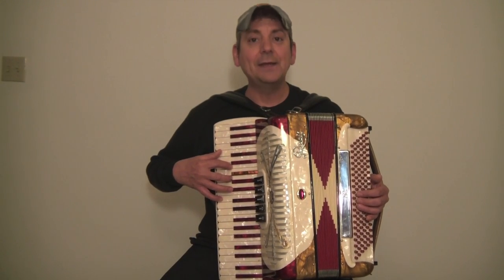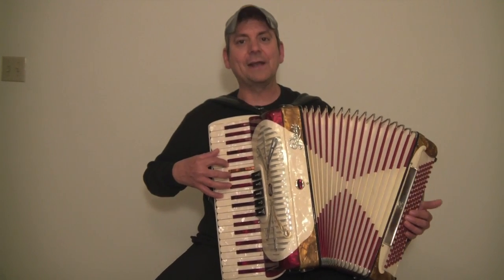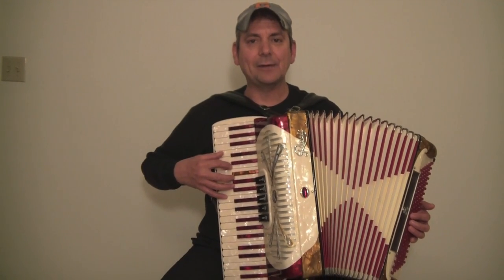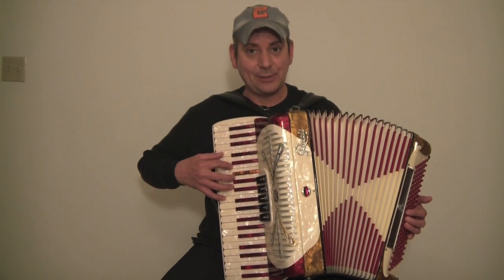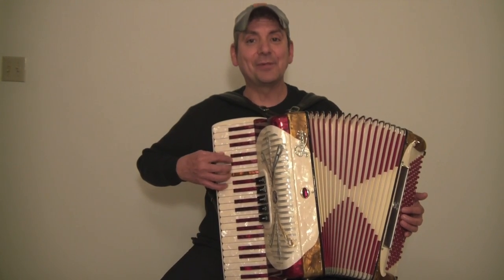Let's play it together, ready, play. All right, I'm going to go one time all the way up and back, and then end with the C chord. Ready? One, two, ready, play.